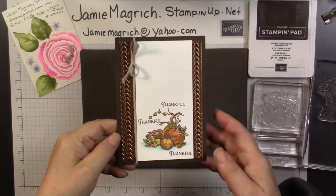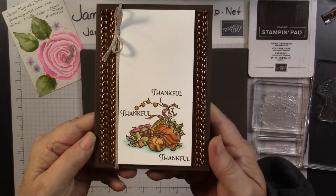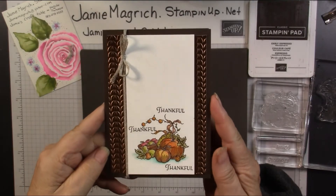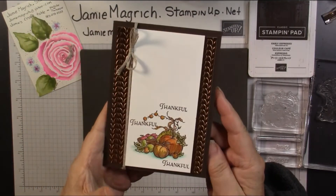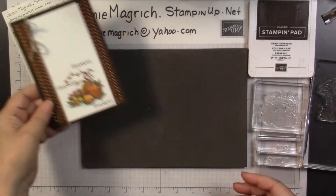Hello, this is Jamie Magritch. Welcome to Jamie's Craft Table. Today I'm going to show you how I made this card. So let's get started.